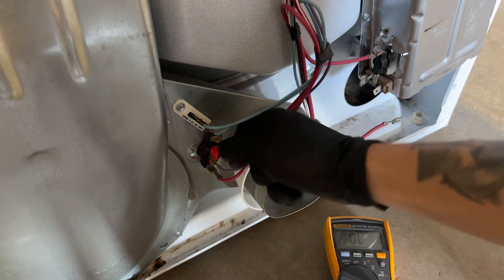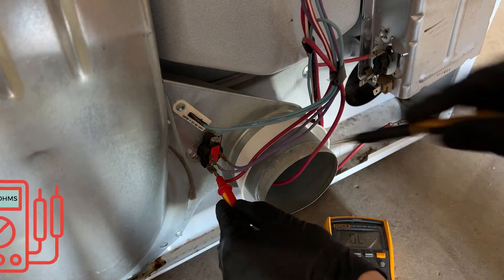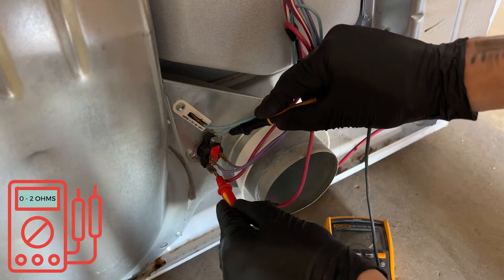Let's check our second operating thermostat with two red wires going to it. Disconnect one of the wires and put each one of your leads on each side — you should be getting something between zero and two ohms here.